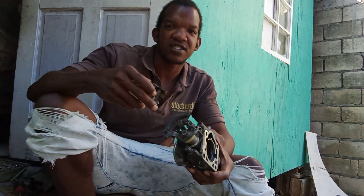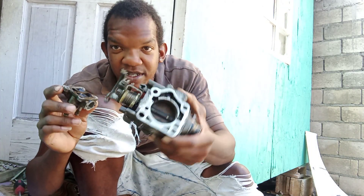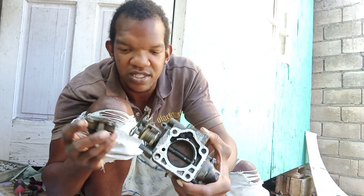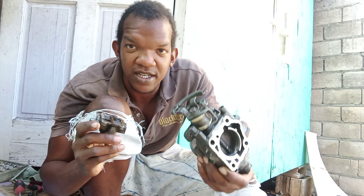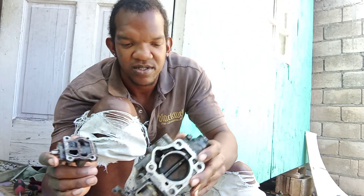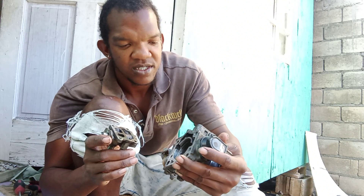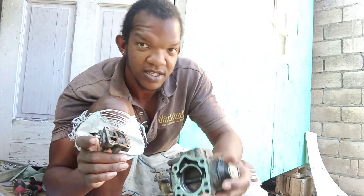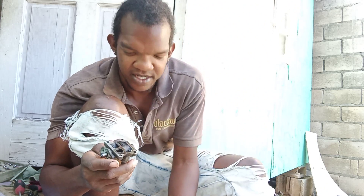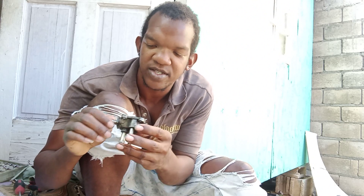Right now I'm working on the throttle body. I'm balancing the throttle body engine. I realized the car was chuckling at high RPM. I pulled this part yesterday and didn't replace it the right way, so now I'm giving it some extra cleaning and wiping it down.